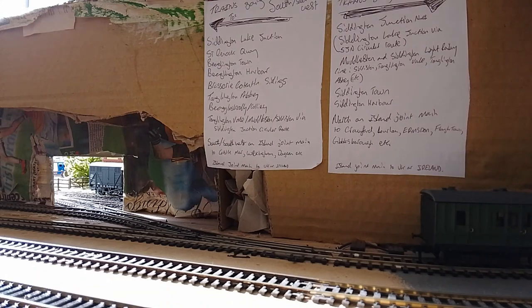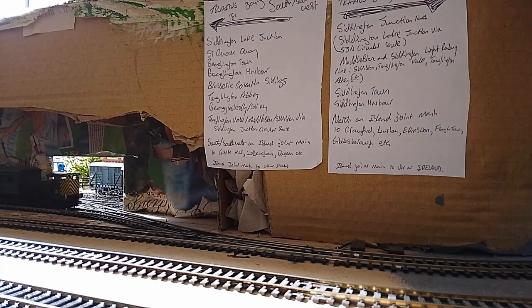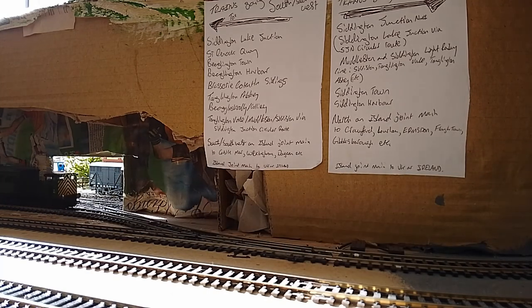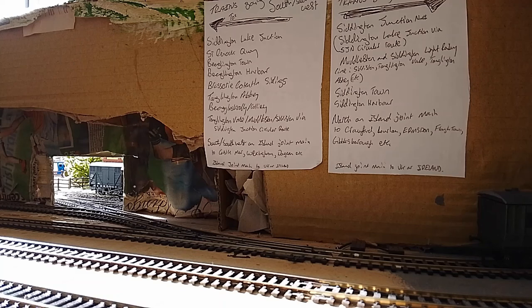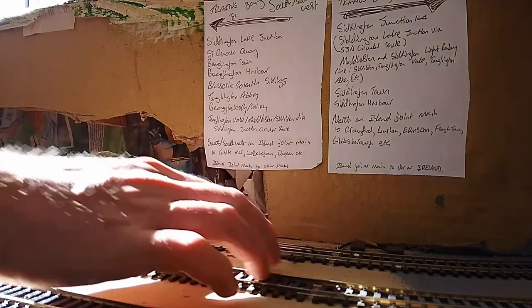Points are set up, so here we go — sending the coaches into the siding. With their very short wheelbases, you could probably get them to work on tighter points than this, though why would you want to use tighter points? Those went into the siding perfectly, coming back out perfectly too, and sending them in at speed — yes, top marks for that test.